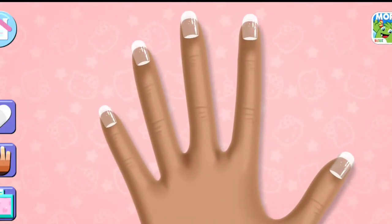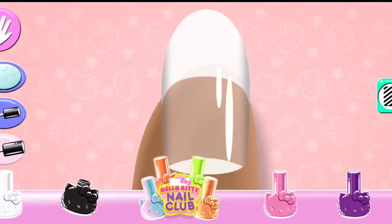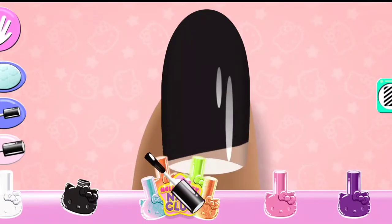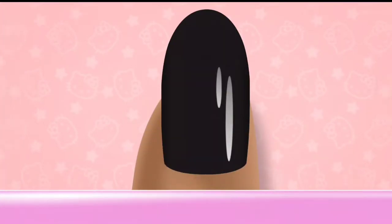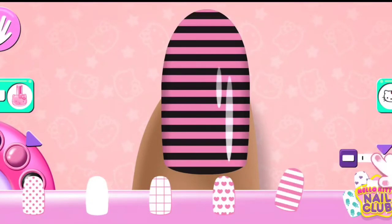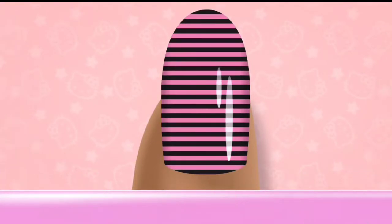Tap on a nail to create your design. Drag the scale to change the size of the pattern and change the color with the color selector.